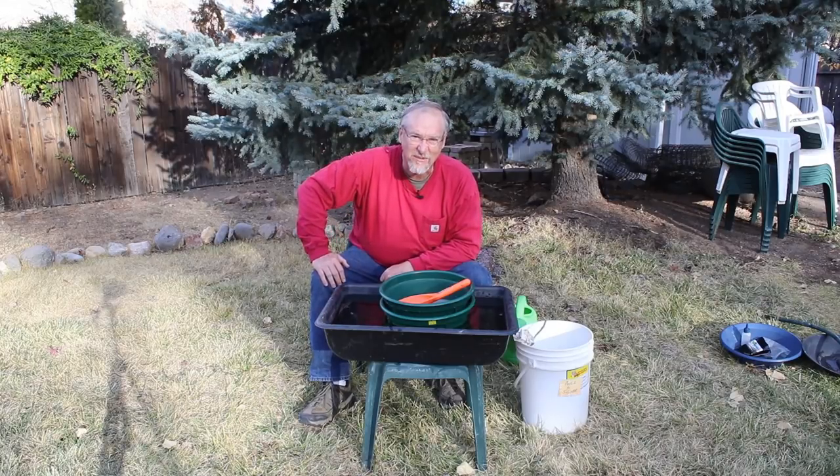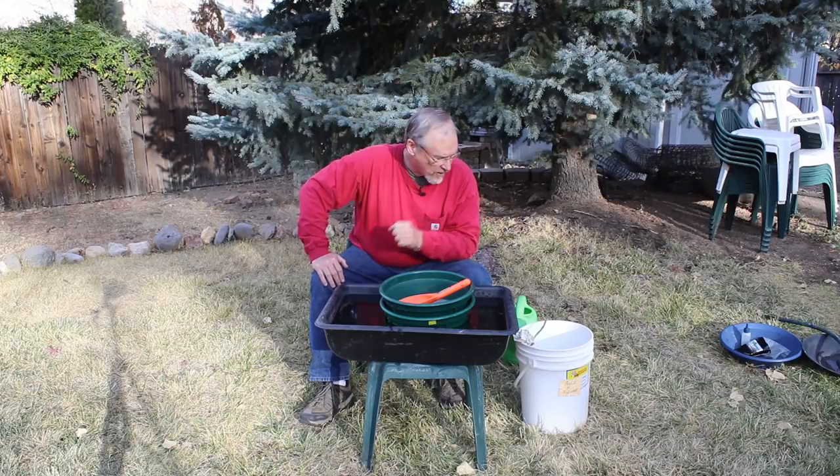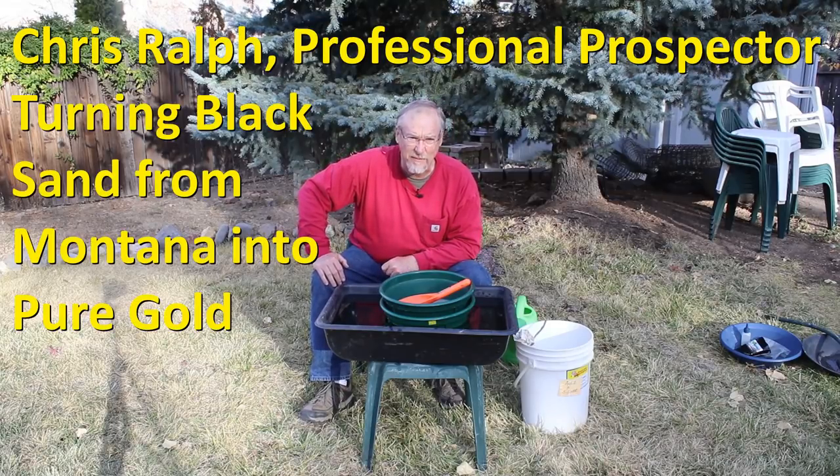Hi, I'm Chris Ralph, the Professional Prospector, and welcome back to my channel. Today we're going to do part three of processing black sands.